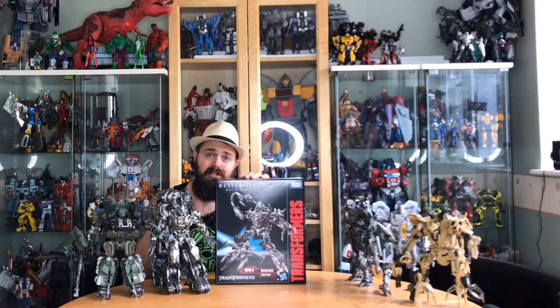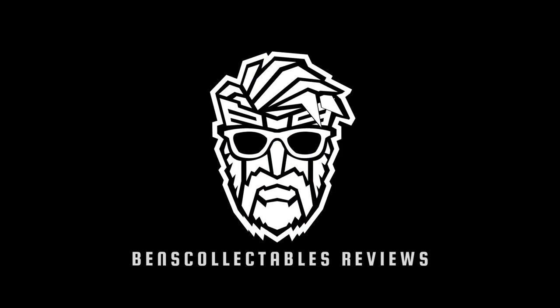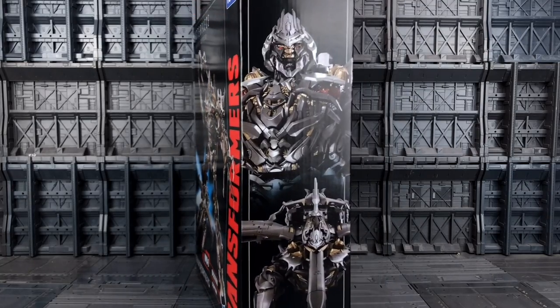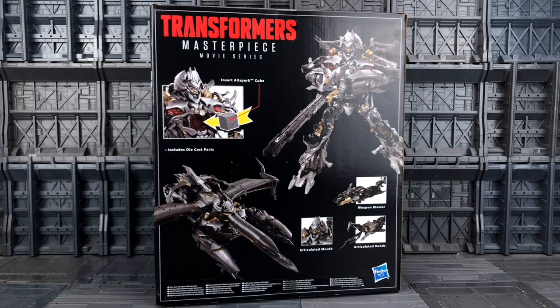So without further ado, cue the intro. I have to apologize for bootleg Ben — he gets very grumpy when he is waiting for knockoffs. What he has to remember is we will still be displaying this Megatron alongside all of those oversized figures from the bootleg community. Let's take a look at the actual box of Megatron — got him displayed nicely down the front with him and his jet mode, got that product shot on the side, and on the back we've got the insertable Allspark cube.